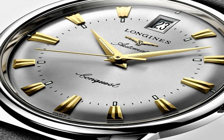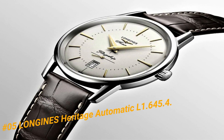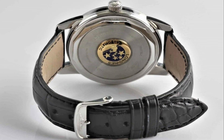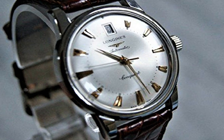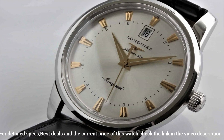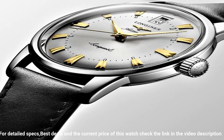Number 5: Longines Heritage Automatic L1.645-475-4. Stainless steel case with a black alligator leather strap. Fixed stainless steel bezel. Silver dial with yellow gold-toned dauphin style hands and index hour markers. Minute markers around an inner ring. Dial type: analog. Scratch resistant sapphire crystal. Full push crown.